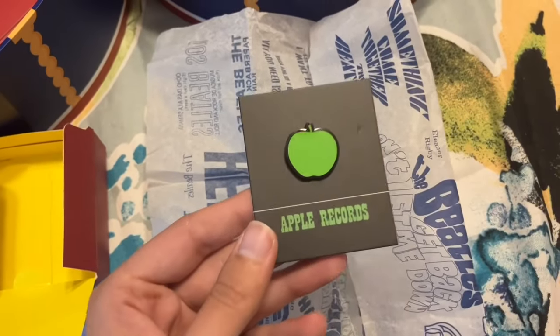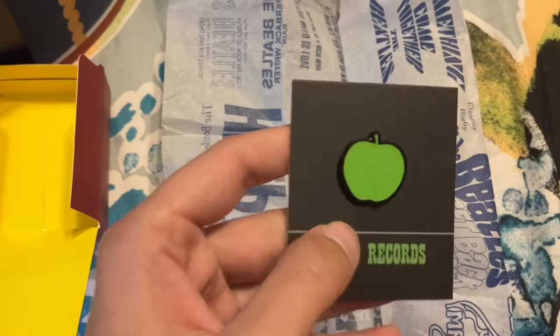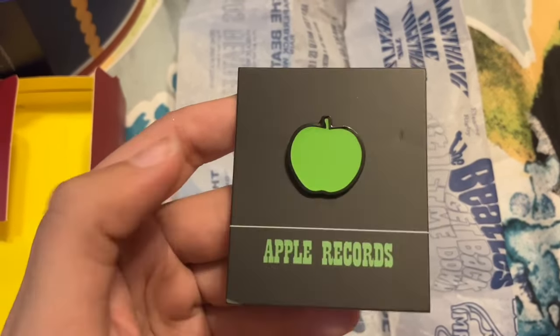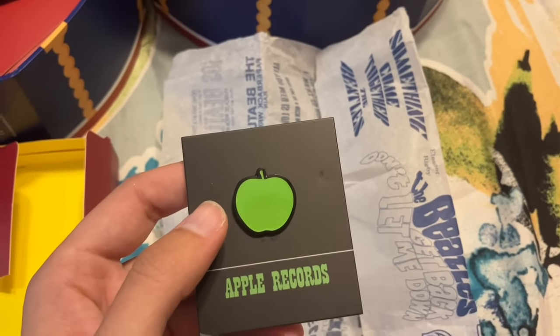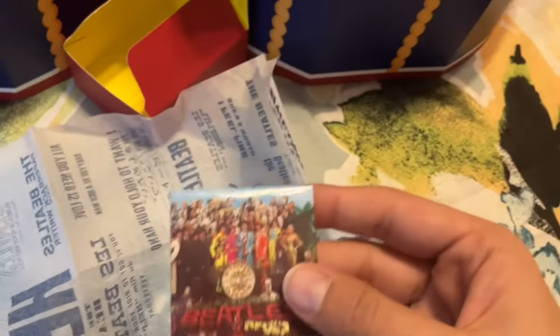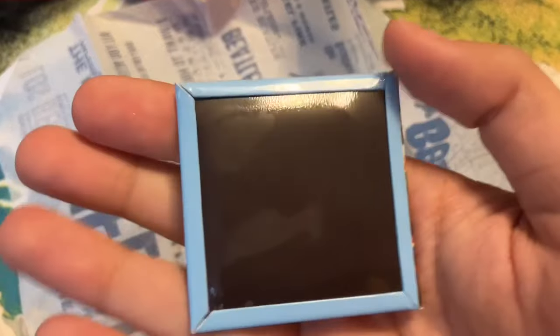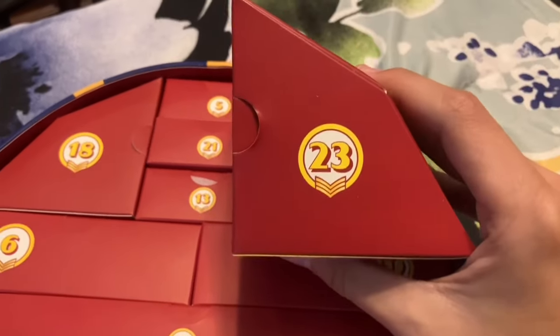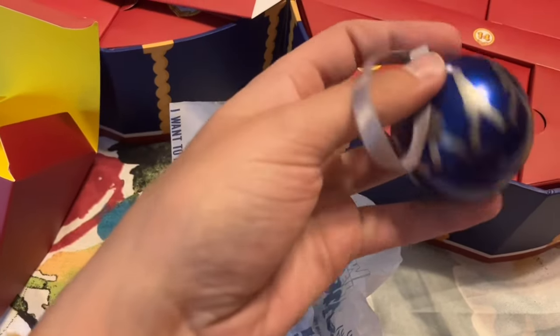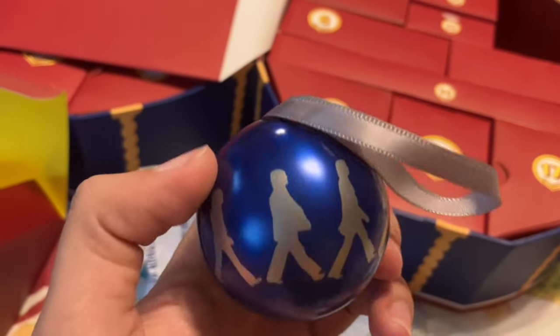Day twenty-one we have another pin — this is a little green Apple Records pin. If you follow me on Instagram you know I have a little green apple next to my name on my page, so this could also be 'A Beatleful Life' pin too. Day twenty-two, getting very near the end — this is a little Sergeant Pepper magnet with the album cover on it. Day twenty-three we have another ornament — this is an Abbey Road one. My tree is going to have so many Beatles ornaments, I'll have to do an updated Beatles ornament video. I like the blue color of this.